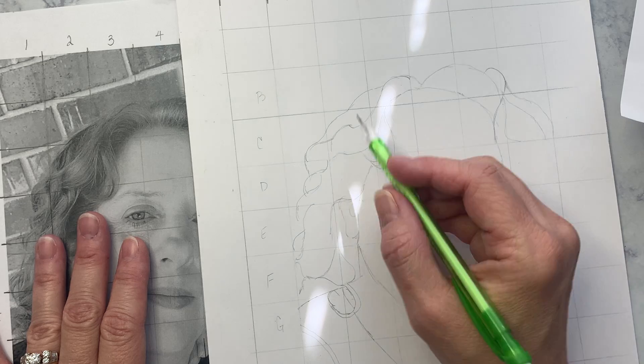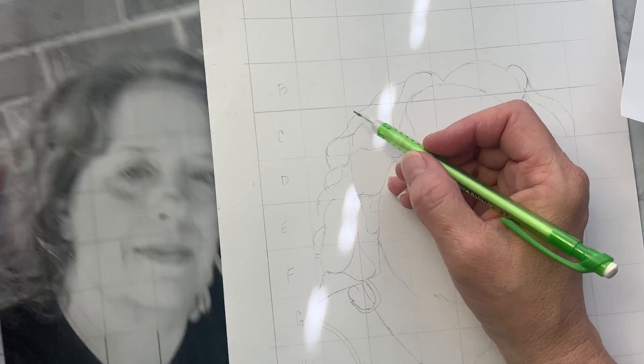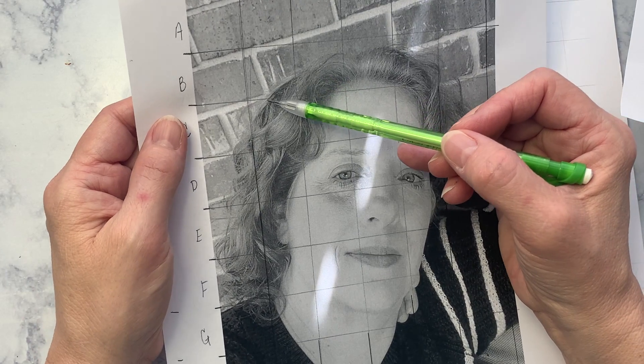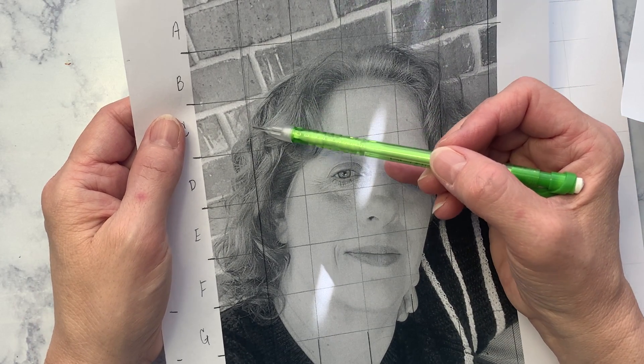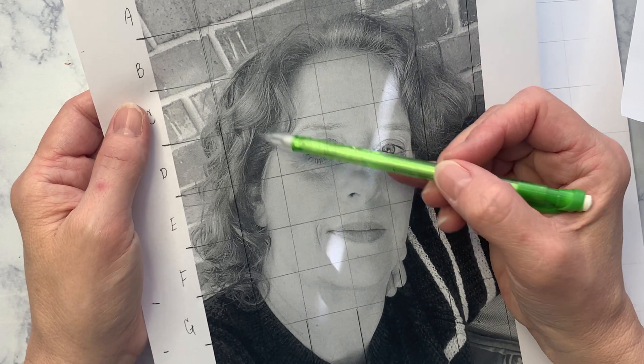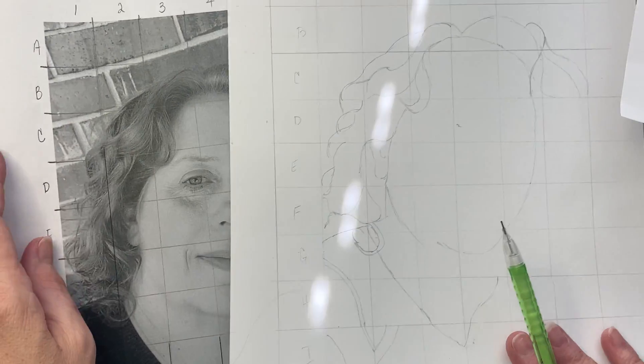It's just about taking and putting those lines in there. We're looking at positive negative space, which is what we've been doing to train yourself to draw what you see, not what you know. I use the lines that I saw compared to where the darks are, and then I started putting those into my drawing.